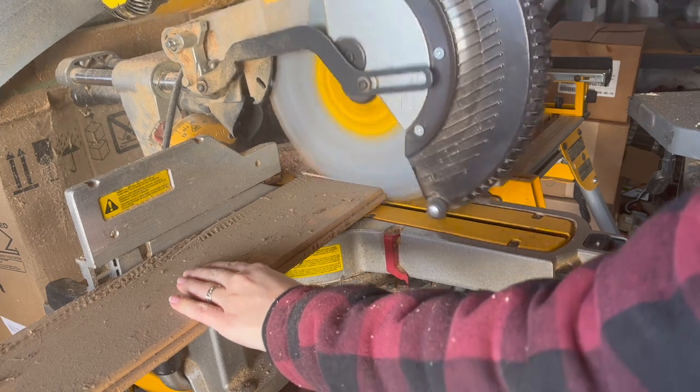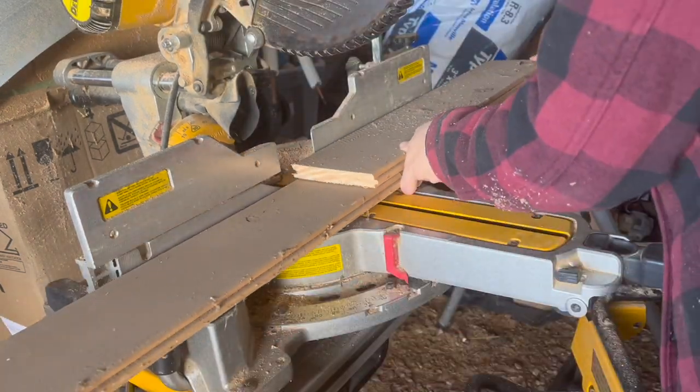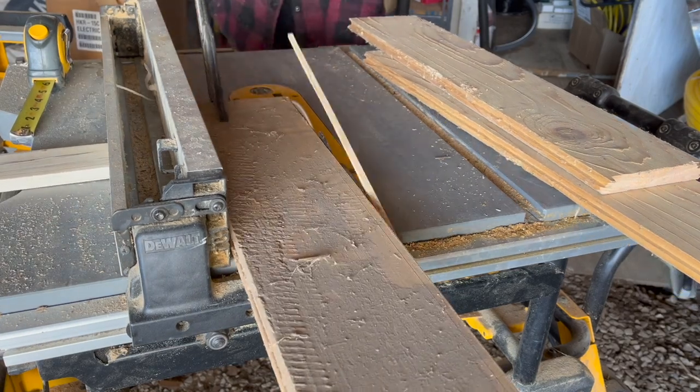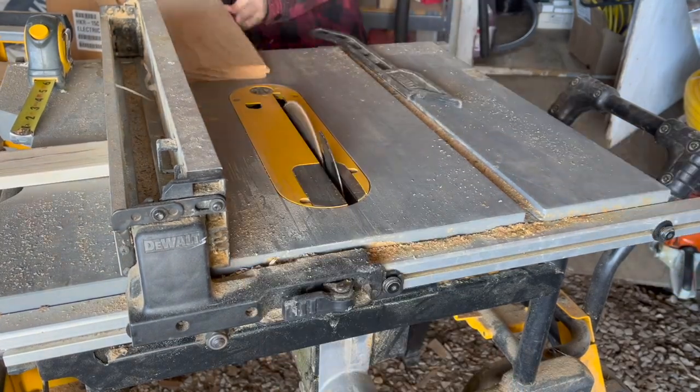Then using a scrap pine board, I cut two boards that were 23 and a half inches long — these will serve as the roof. These boards were tongue and groove so I stripped them down on my table saw to give them nice flat edges.